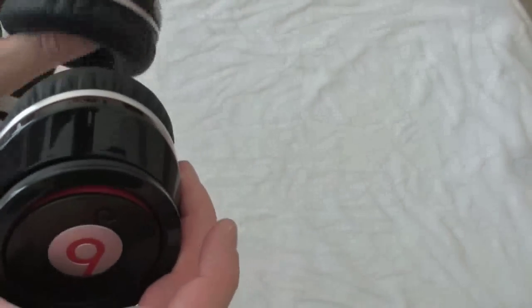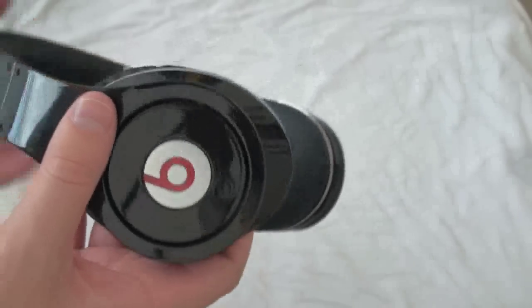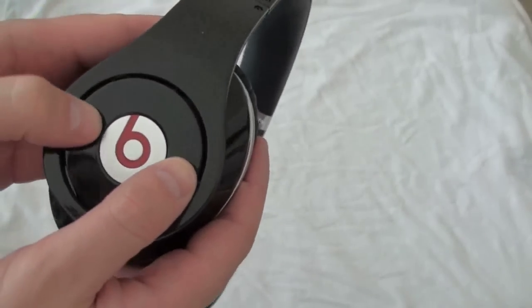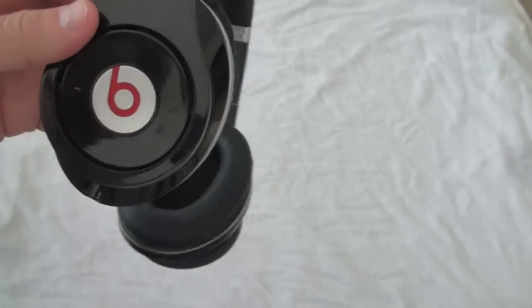These are not wireless headphones. They're powered on two AAA batteries, and that is definitely one of the downsides of the device. The battery compartment is actually right underneath the ear cup — you go ahead and slide that off and the battery is right underneath.